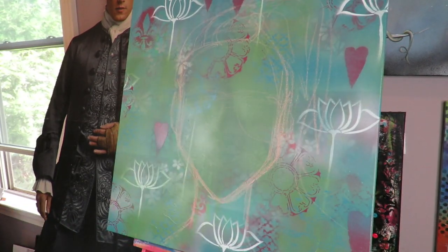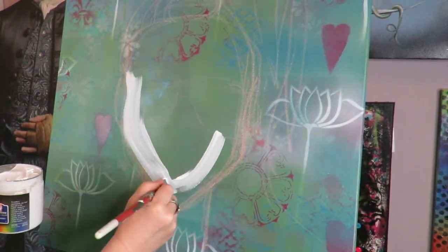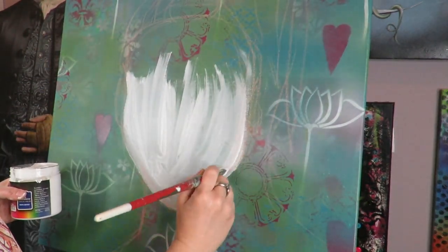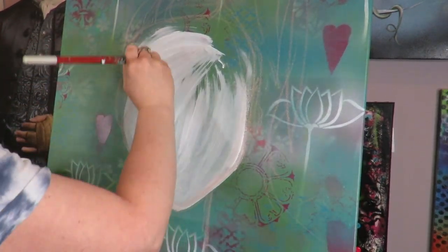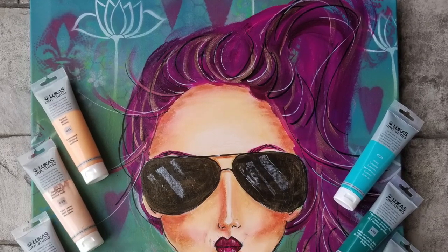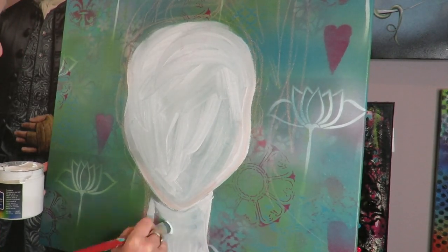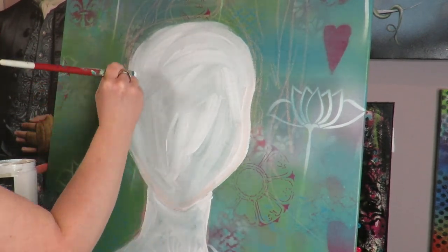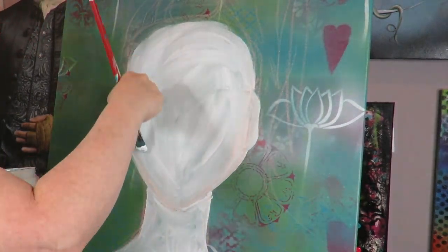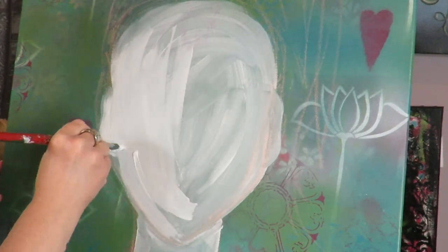I'm using my Stabilo All Woody pencil, which is really reactive to liquid. The gesso and all the paints today are from my Fairy Faces signature paint kit sold by Jerry's Art-O-Rama. They are all Lucas Krill acrylic paints, which I've been using for over a decade. I'm super honored to be one of their ambassador artists, and the colors in the Fairy Faces set are awesome — I picked them out myself. I'll list a link in the description box below.